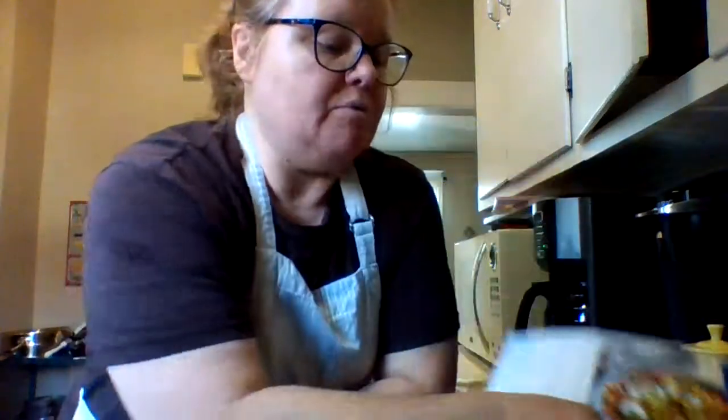And one is the Greek Farro Salad. I'm doing both of them at the same time because they're only meant for two people, and I have three adults in the house, so I'm going to make both of them and share it for dinner. They're both shrimp meals — one came with shrimp and one came without, so I went and bought an extra bag of shrimp so they can both have shrimp.